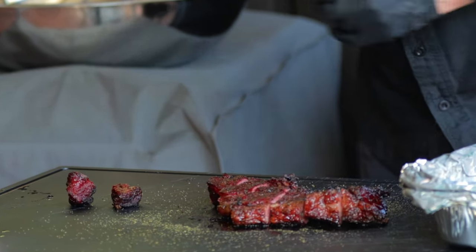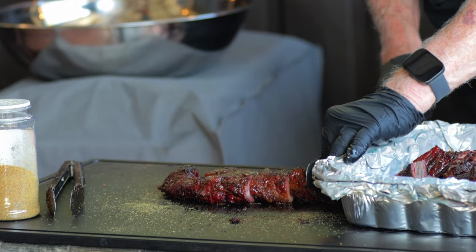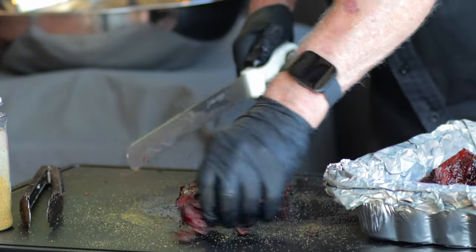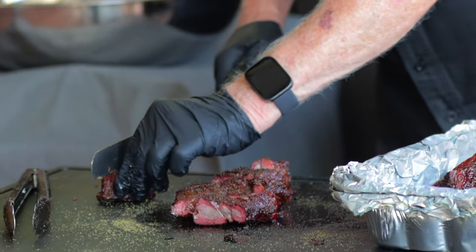I came up with a plan to sous vide the steaks to 202 degrees Fahrenheit — that way it would guarantee that they would be tender — and then I would finish them up on the smoker. That's my plan for today, and we're going to find out together how this turns out because I've never actually done this before.